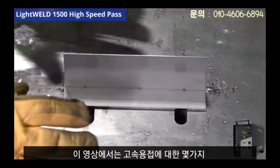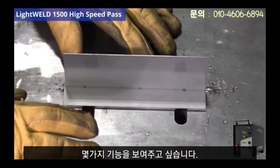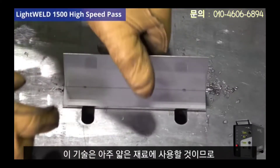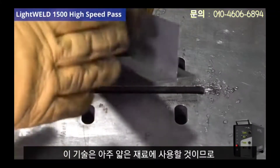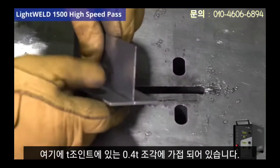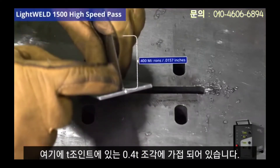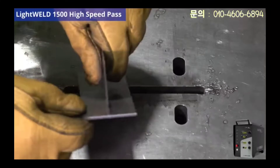In this video I'd like to showcase some of the capabilities of high velocity welding. You would use this technique on very thin material. Right here I have a stainless steel assembly — it's got a 120 thousand thick piece of stainless steel welding to a 400 micron thick piece of aluminum on a T-joint. That is very thin.